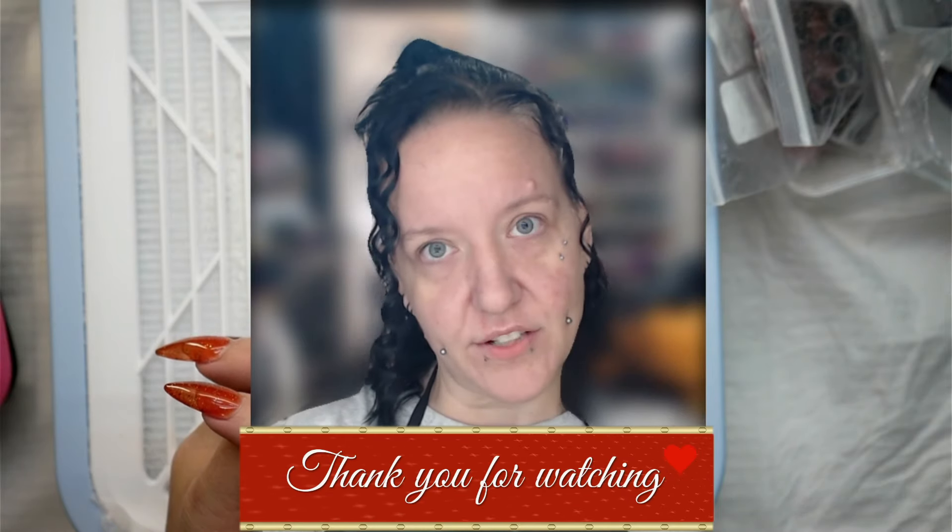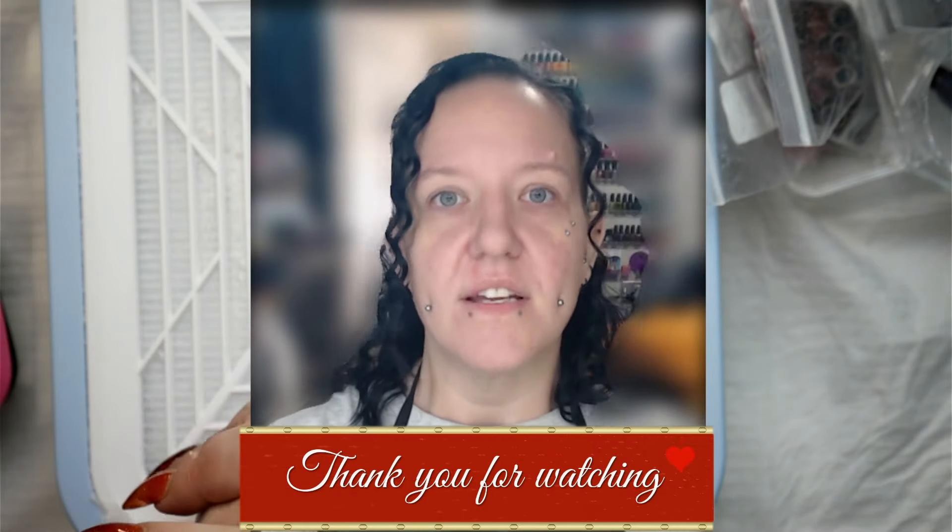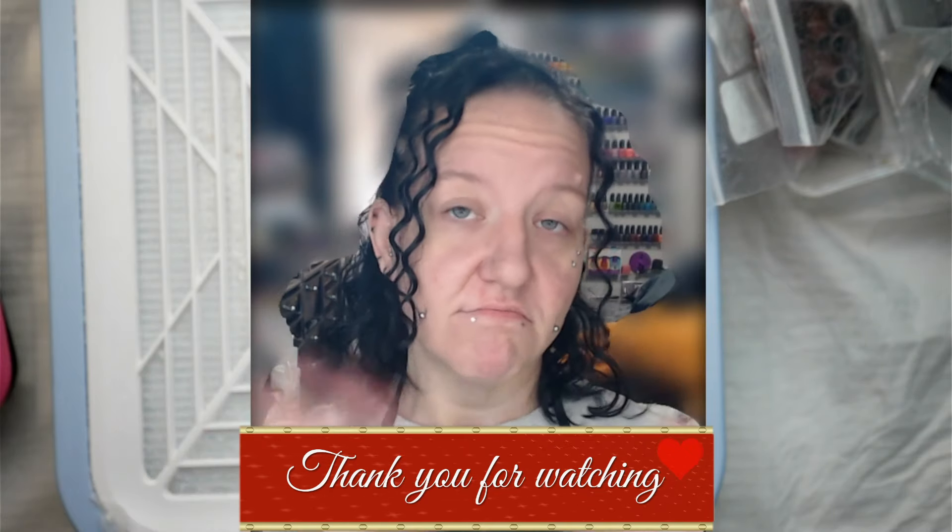I hope you found this video informational, entertaining possibly, and useful if we're lucky. Make sure you are subscribed so you're not missing my videos, definitely hit the like button if you did like this video, leave me a comment — I do love to hear from you — and I'll see you in the next video. Goodbye!